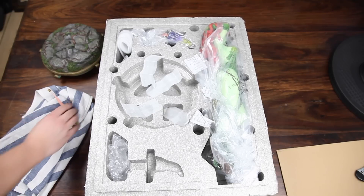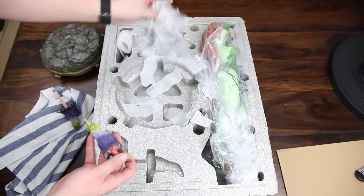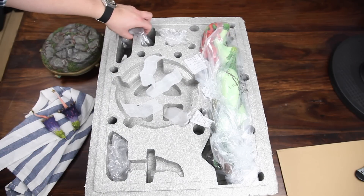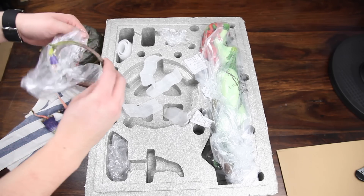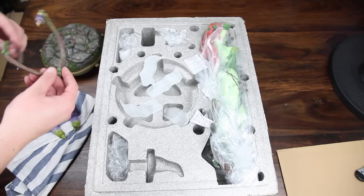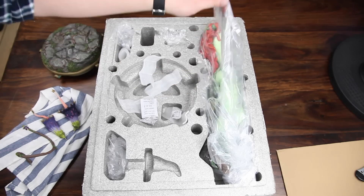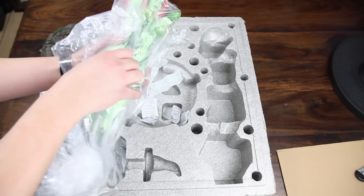I'm just gonna put it on this cloth here. This piece, similarly part of the flower assembly, also looks nice. Nothing seems to be broken — that's good. And this here must be the stalk for it. This is just some vine that needs to curl around somewhere — I'll figure that out in a moment. I think that's everything except her, because she's over here. She's actually quite heavy — a solid piece.